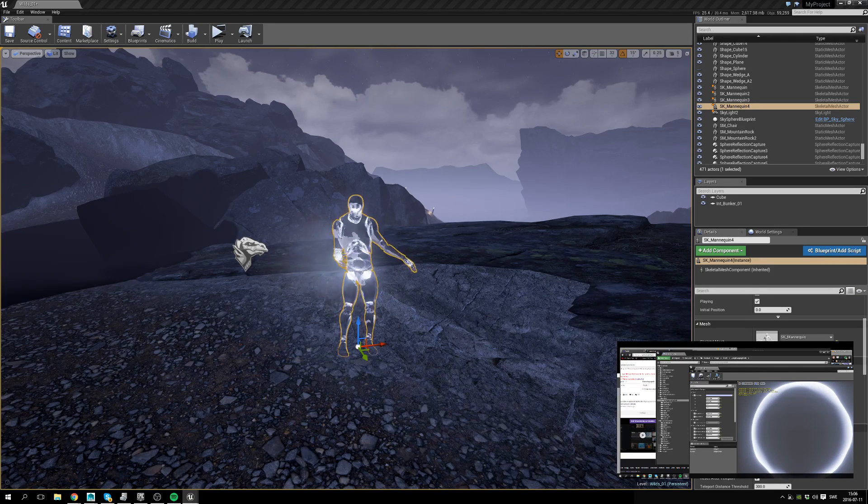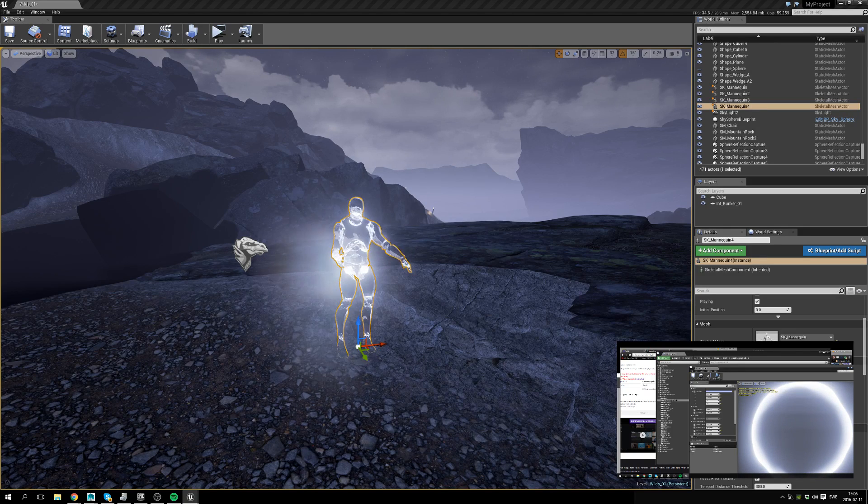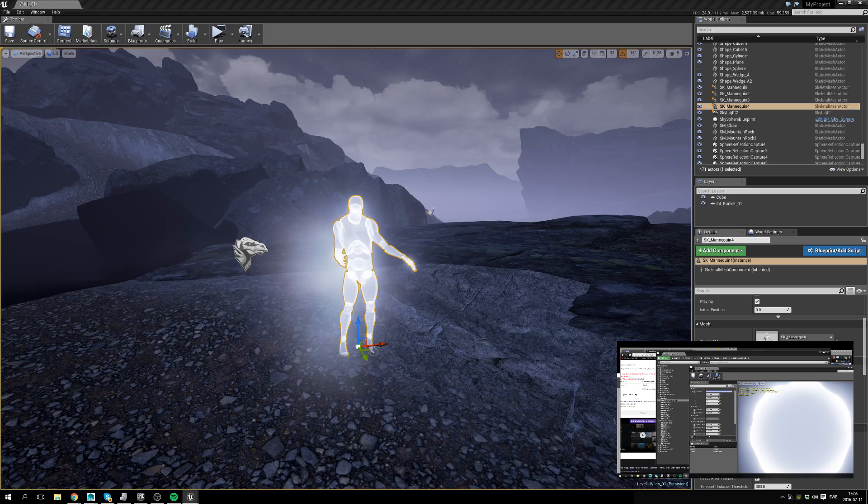Yeah, I was just doing that. I mean, if I change the world position offset — instead of being this random thing — I could probably use a texture to tell it where and how it should move, but that's a bit too much work right now. Now it's a freaky ghost — wobble wobble wobble.